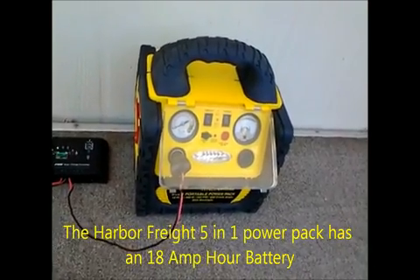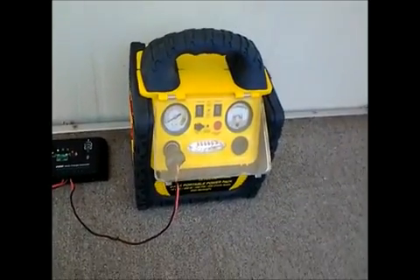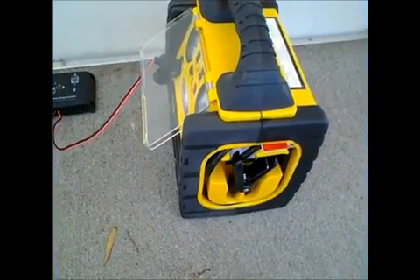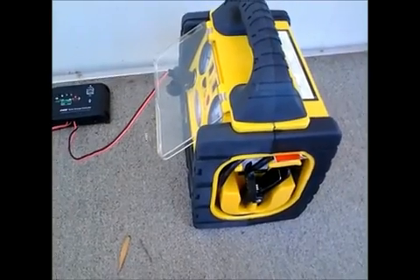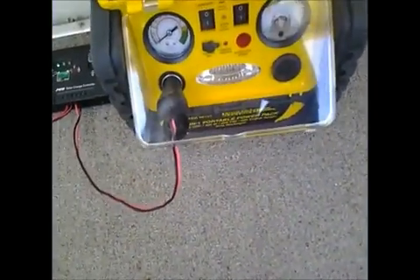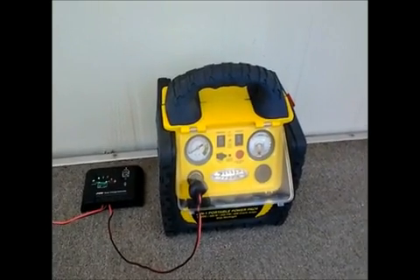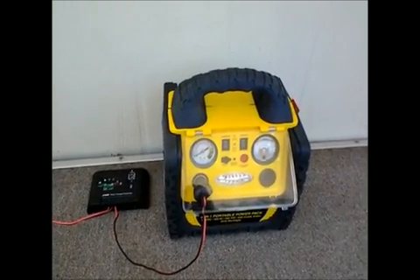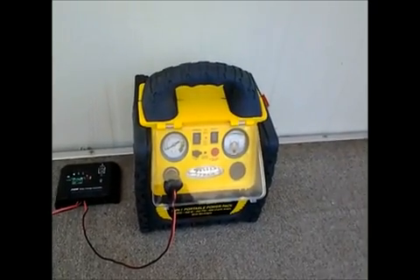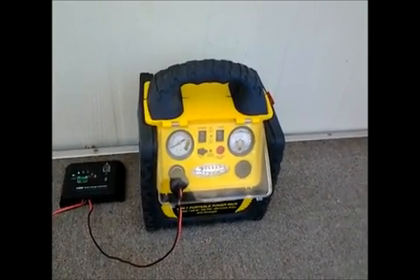Now the big problem with this particular unit is that it's only got an 18 amp-hour battery — that's pretty small. But using the jumpers, I could connect up very easily to another battery. So if I got a 50 amp-hour battery, which are pretty cheap at about $65 or so, I could have 60 to 70 amp-hours of storage for this — a very good, very inexpensive small solar power system.